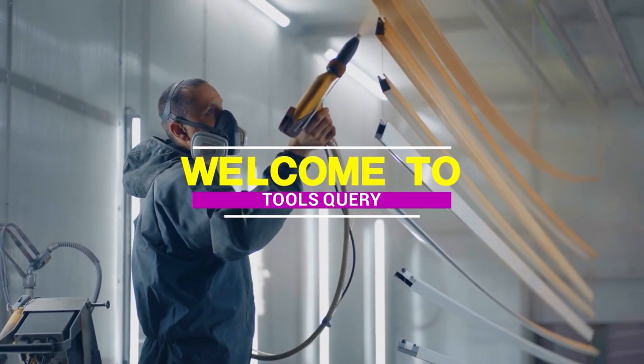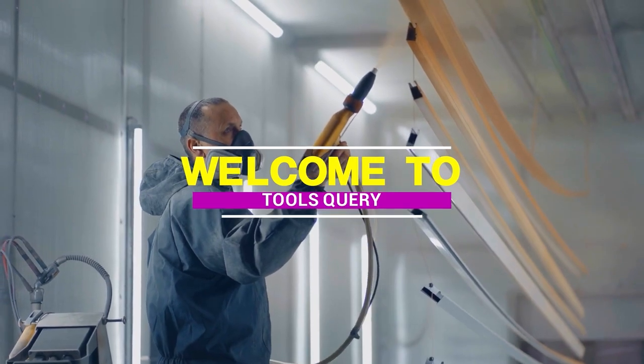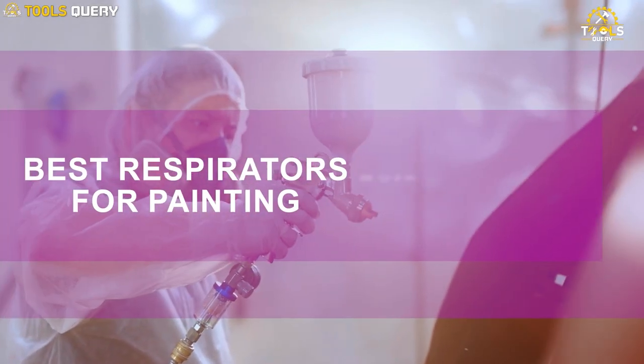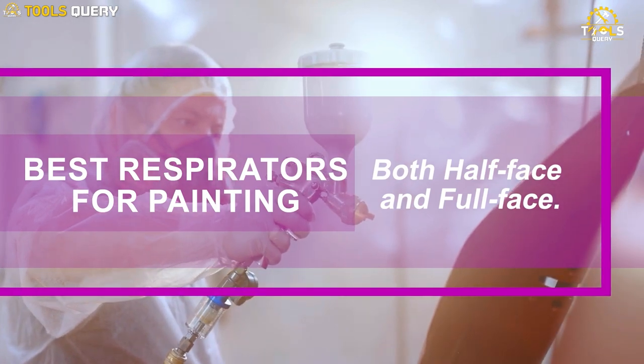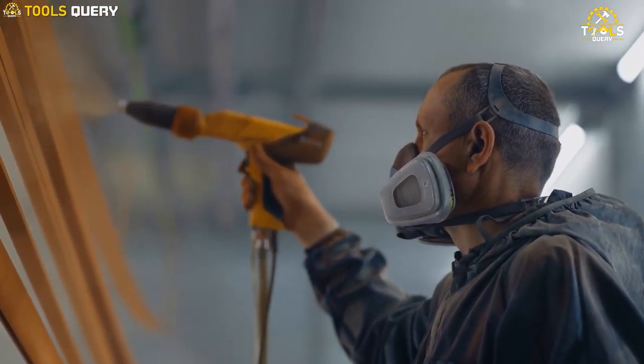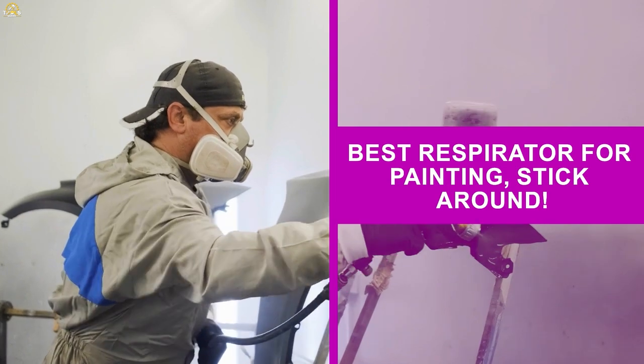When choosing a respirator for painting, you need to make sure that it is compatible with the type of paint you are using. In this video, we're going to review the best respirators for painting, both half-face and full-face. We'll also talk about how to choose the right respirator for your needs and how to use it properly. So, if you're looking for the best respirator for painting, stick around!